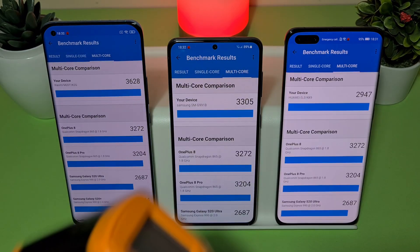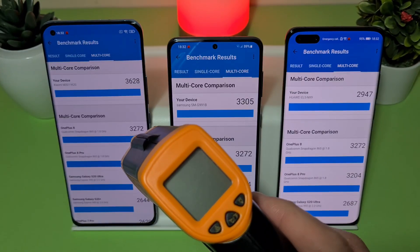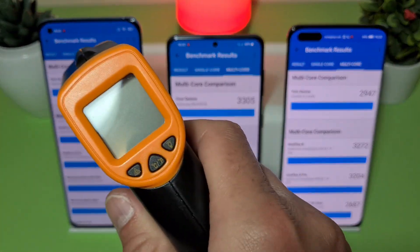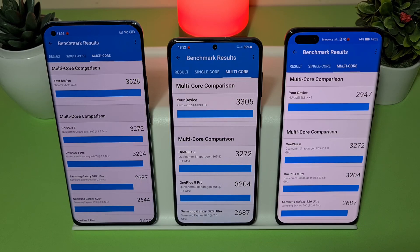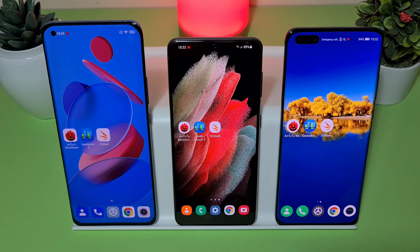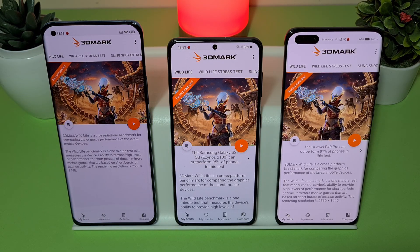I'm pointing my temperature gun at the devices the whole time so you can check the temperature of all three devices during the tests. Now we're going for the next and biggest test — 3DMark. Stay tuned until the end of the video because the results are not what we are expecting. I'll start with the Wildlife test and after that do a 20-minute Wildlife stress test.